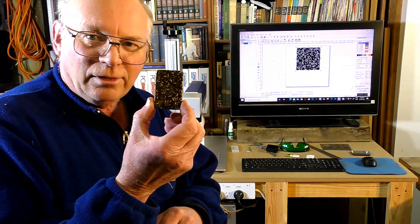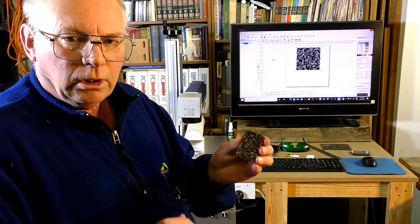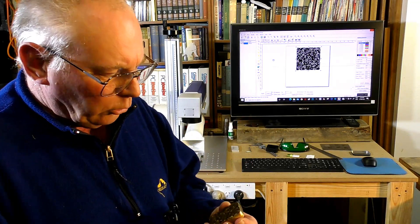It looks a bit black at the moment, but we're going to change all that because I'm going to buff this up and polish it and it'll be okay.